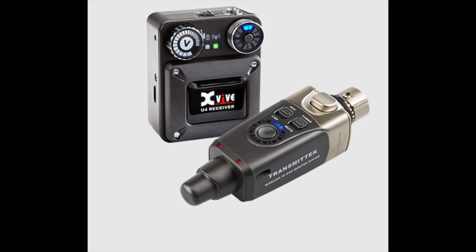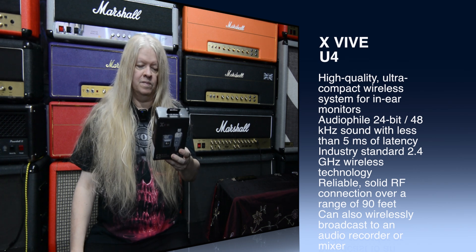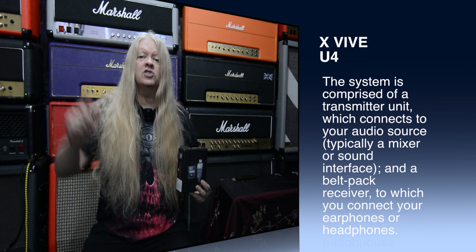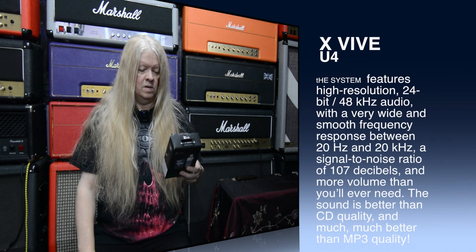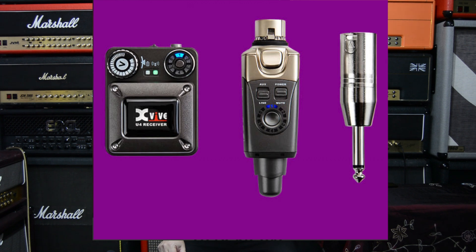This thing is fantastic. You can use it with mixers, monitors, line output, headphones, receiver, and earphones. It's a 2.4 gigahertz system. Dynamic range of 107 dB. Get around 5 hours of battery life, which is totally cool. High resolution 24-bit audio. Got mono-balanced XLR. Less than 5 milliseconds of latency.